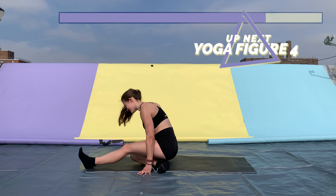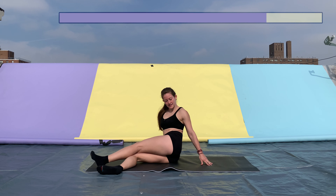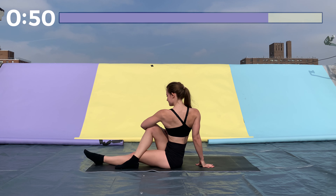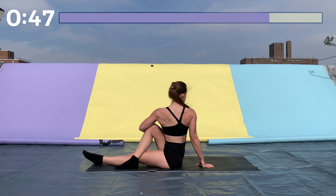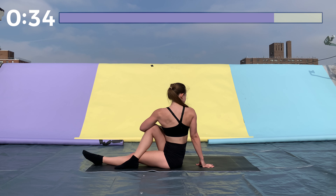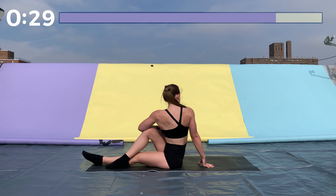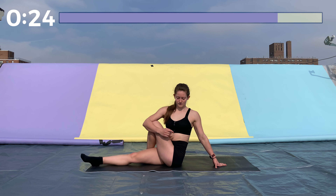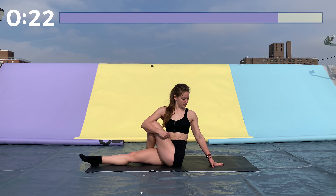Great job. Now we're going to do a figure four twist. Start sitting down — left leg is straight in front of you, the right leg crosses over the left, and you twist to the right side. Then switch feet and do the same thing on the left side. Sit up nice and tall — I like to put one arm behind me, as that helps keep my back more straight.